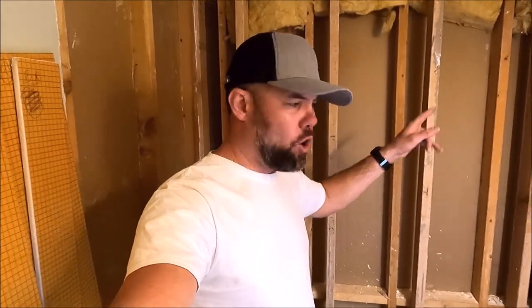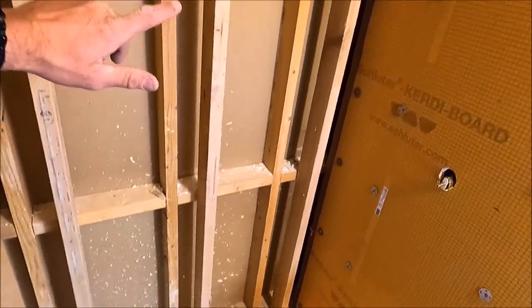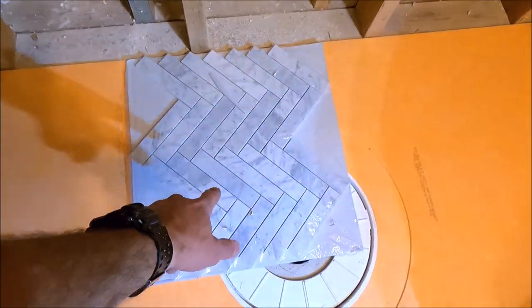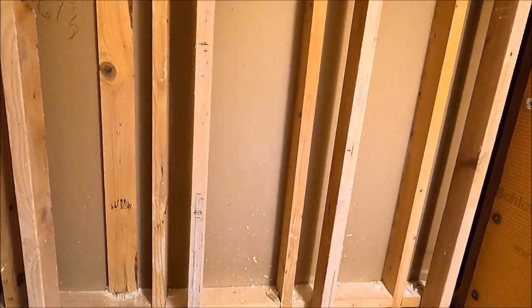We are installing our backer board. We're going to install the backer board, waterproof the pan, the corners, all the seams and penetrations, then install a ledger board and tile up from the ledger board, finalize the pan, and then install our last row. Herringbone is going to be the pan tile, 12 by 24 Carrara for the walls. Let's get to it and install this board.